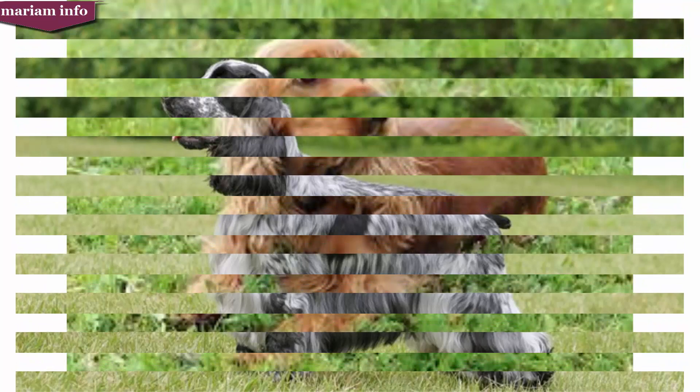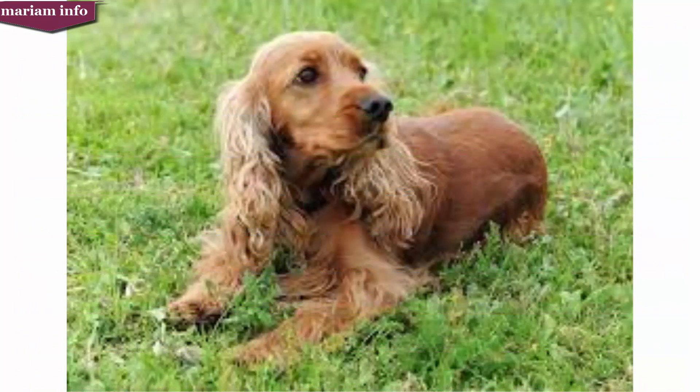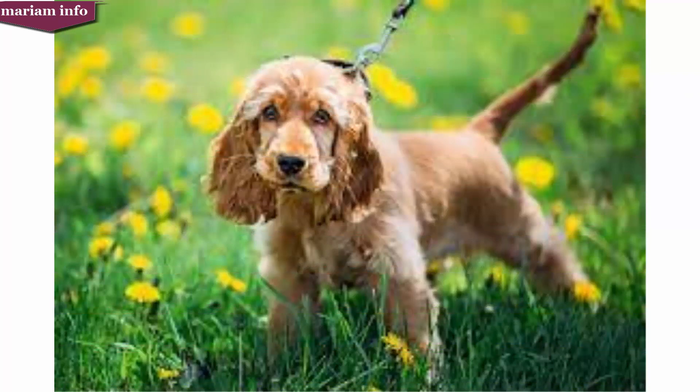It is one of several varieties of spaniel and is the foundation of its American cousin, the American Cocker Spaniel. The English Cocker is closer to the working dog type from the field spaniel. Outside the US, the breed is usually known simply as the Cocker Spaniel. The word 'cocker' is commonly held to stem from their use to hunt woodcock. The breed can have litters of anywhere from three to five puppies.